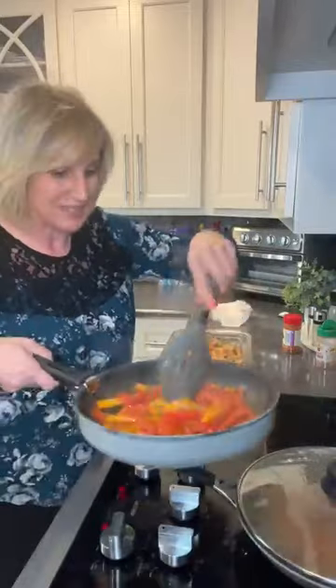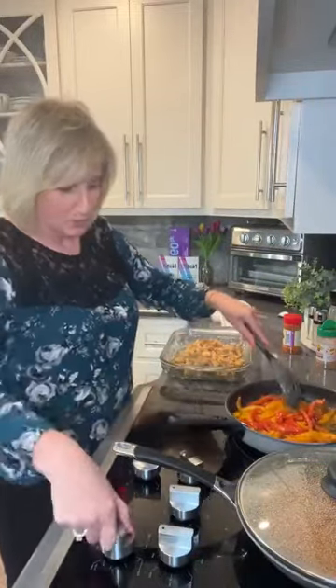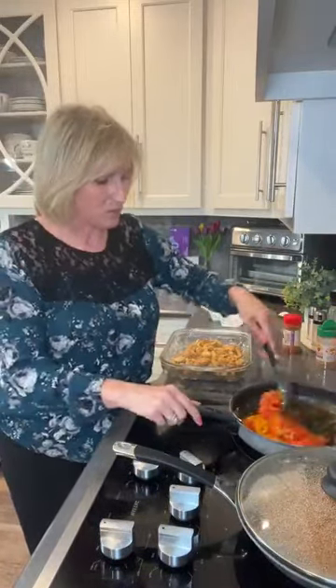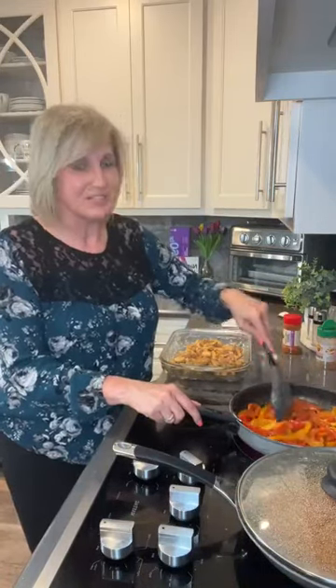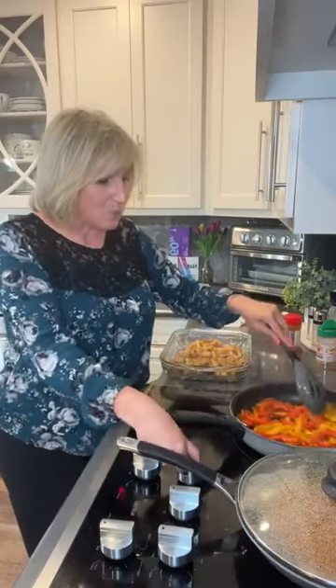We're going to cook this for about 20 minutes because we want the cheese to melt. You can get your peppers as soft as you would like on the skillet before you transfer over. If you put them in here really hard, they may be really crunchy. I don't like mine crunchy, but I don't like mushy either. I like to cook mine until they're fairly soft, and then I'm going to mix them in with the chicken. They're almost done.